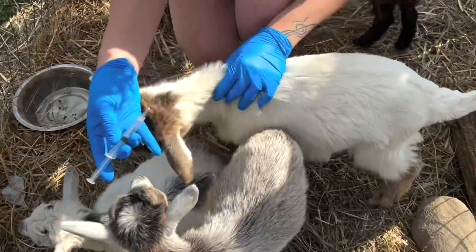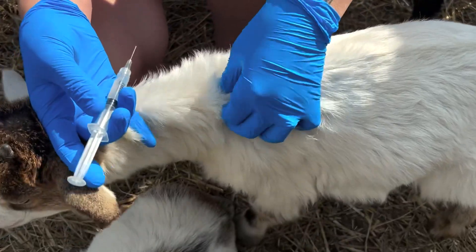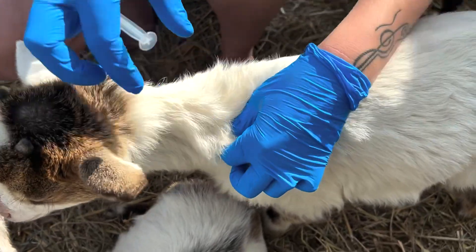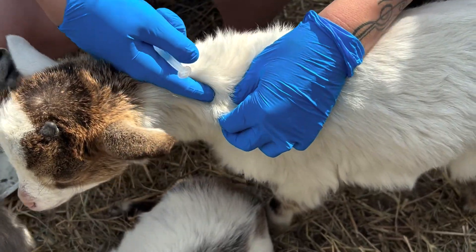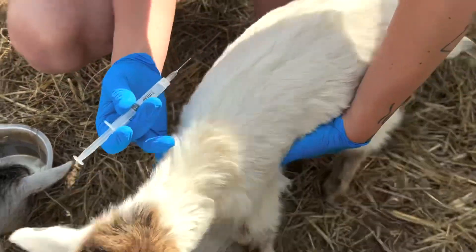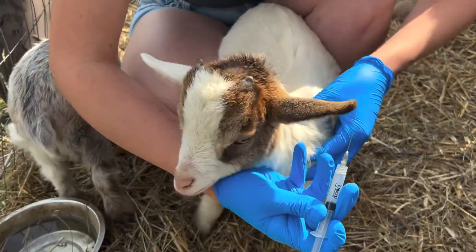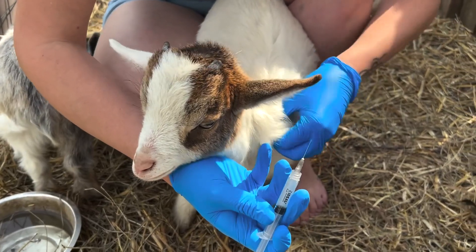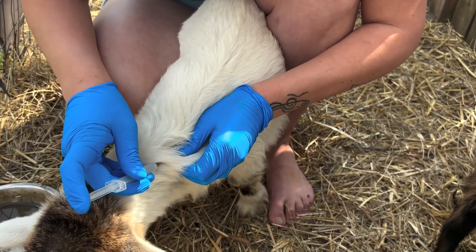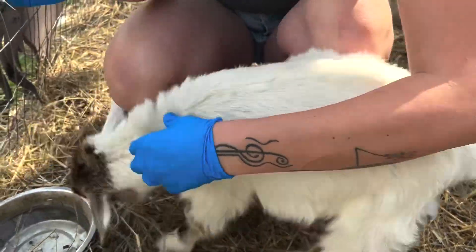So we're going to grab our first goat here. You're going to get some skin on them — basically make a little triangle with their skin. You'll feel there's kind of a triangle in between where you're pinching, and you're going to aim for the center of it. You're just trying to get right under the skin. We'll hold them in between. Pinch up that skin, get right in there in the midst of that little triangle, and once you get in, just push it in and pull it out.